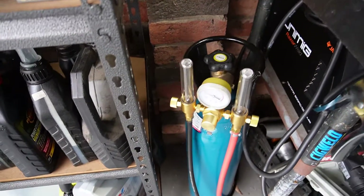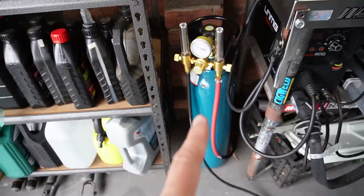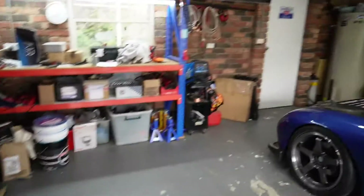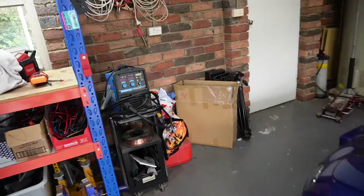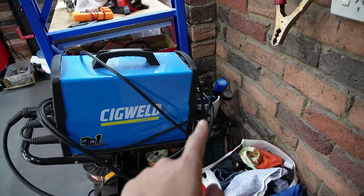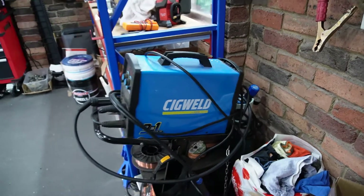To start welding stainless you'll also need pure argon gas. This is a D size bottle I bought from Sydney Tools. You don't need to buy the bottle outright — you can actually rent it, which is what I've done for my MIG welding argon mix, also a D size cylinder, which you can rent from Bunnings. A quick tip: if this is just a hobby, there's no real need to buy the cylinder. You can rent it, leave a deposit, and get your deposit back when you return the bottle.